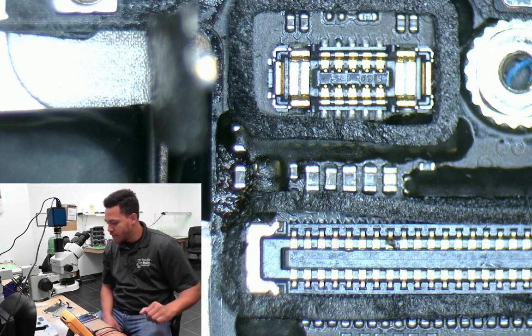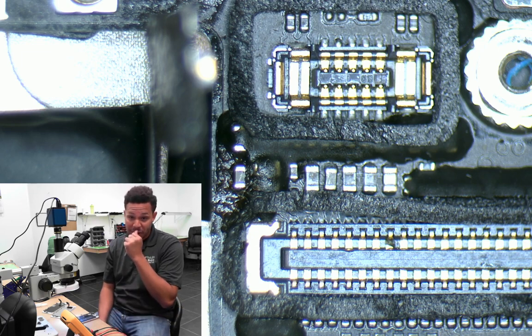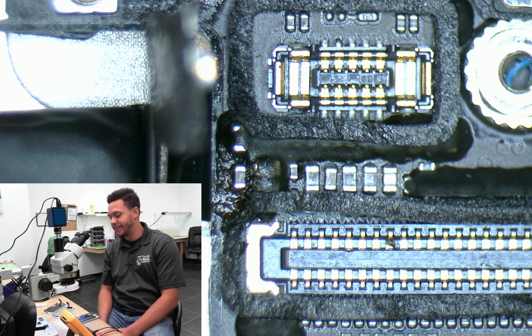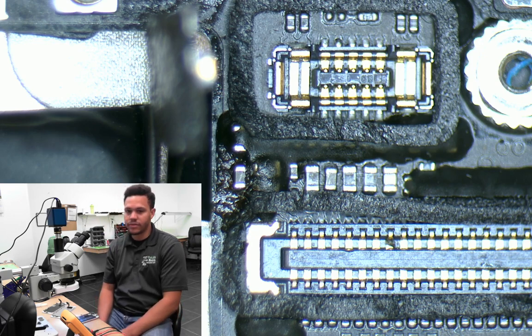iPhone 6s Plus came in today — the lady had dropped it and lost her image. Like any technician, you do first things first: try a new screen. In this case I even grabbed a known good screen, because I've been getting some crappy parts lately. I ordered the highest quality from my distributor, which they state is original refurbished. Came in with no image, tried a new screen, tried a known good screen — still no image, but there was backlight.